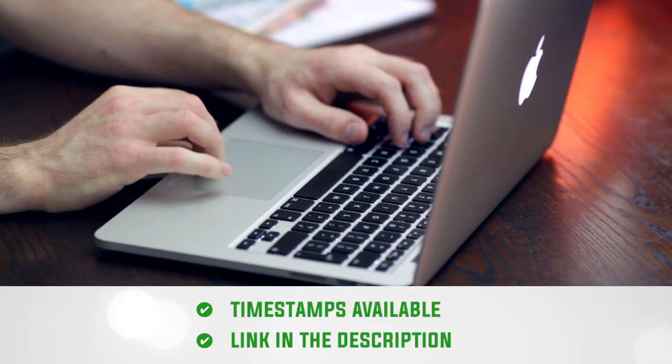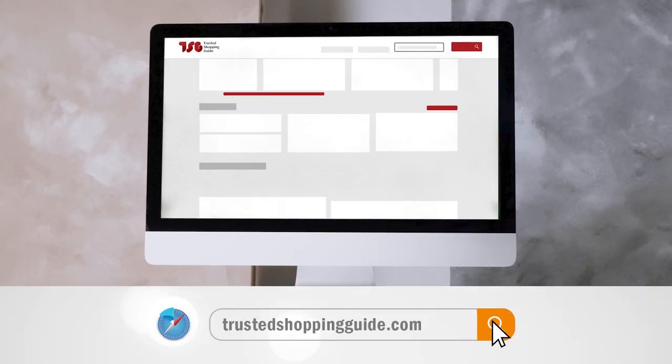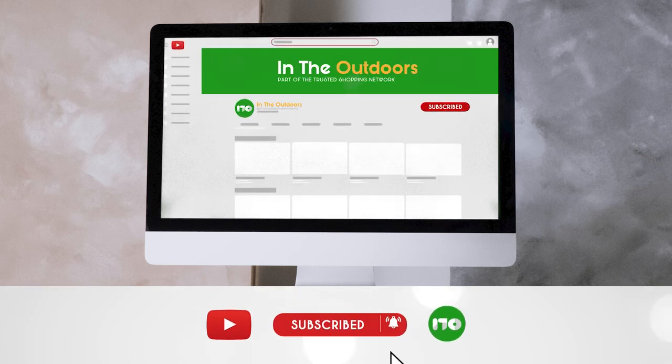To help you further, there are timestamps and direct links to all the products in the description below. Be sure to visit our website at TrustedShoppingGuy.com for more of your research in the outdoors, or alternatively, subscribe to this channel for regular updates.